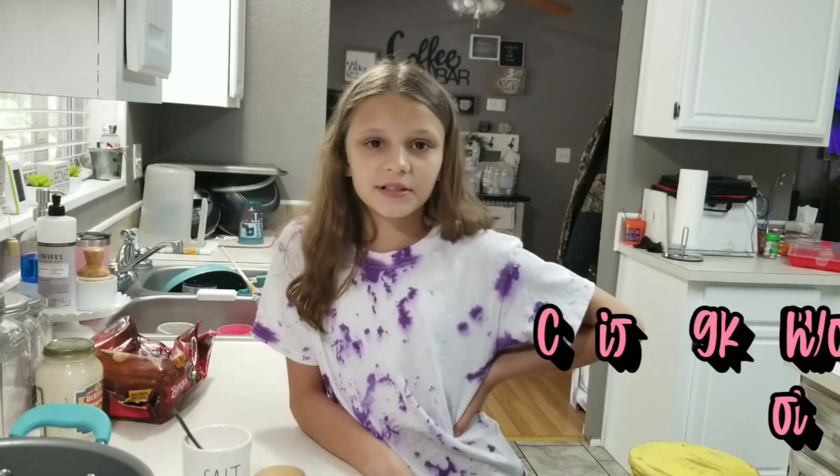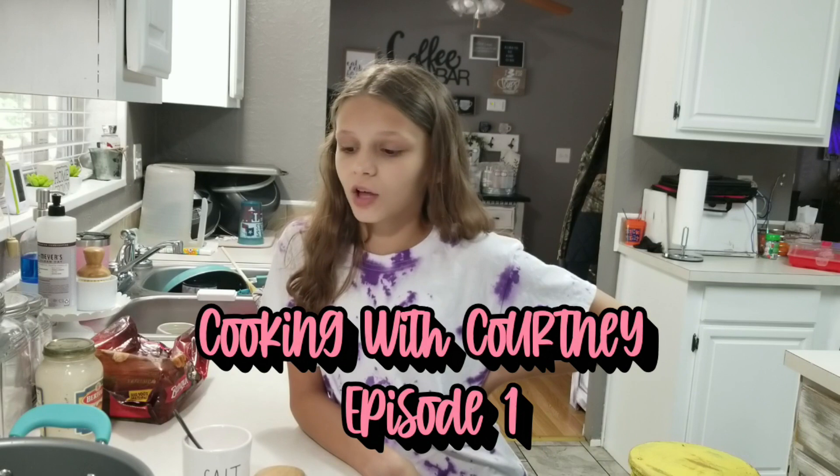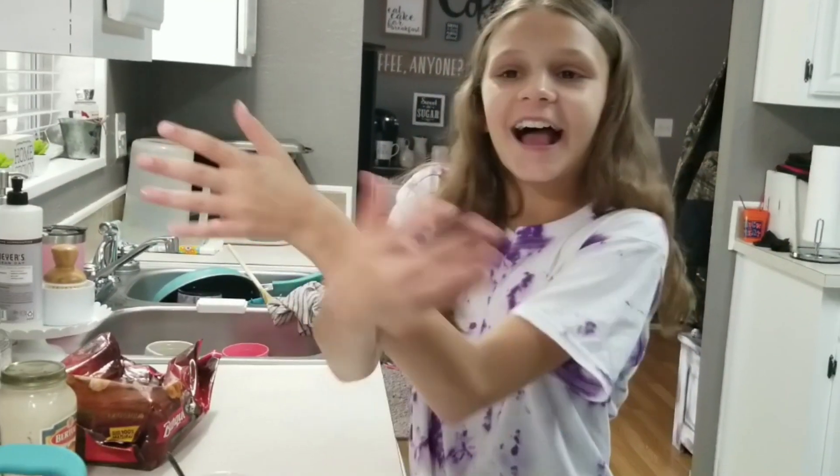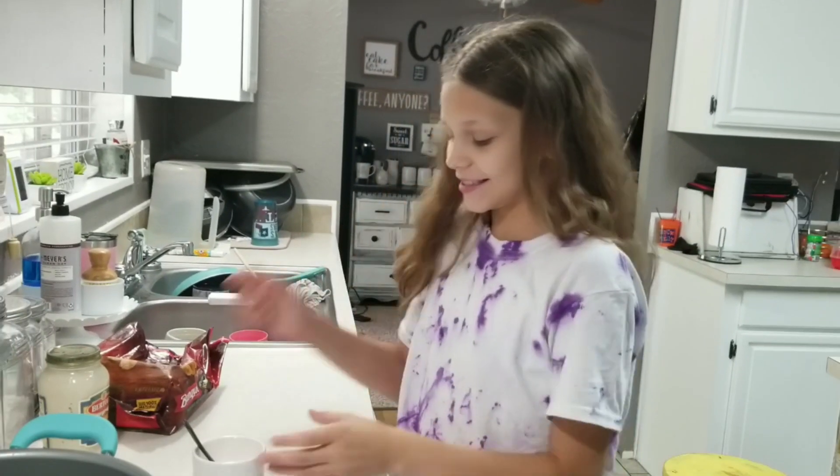Welcome back to episode one of cooking lunch with Courtney. Today we are going to be making an Italian pasta with popcorn chicken. A weird mix but it will be good.